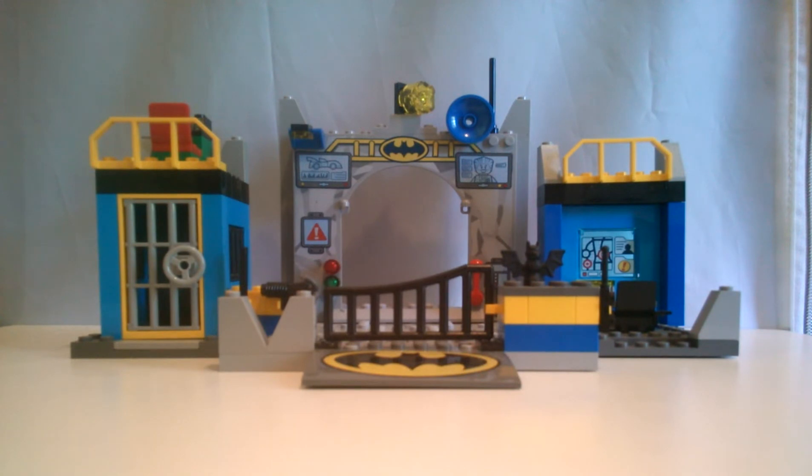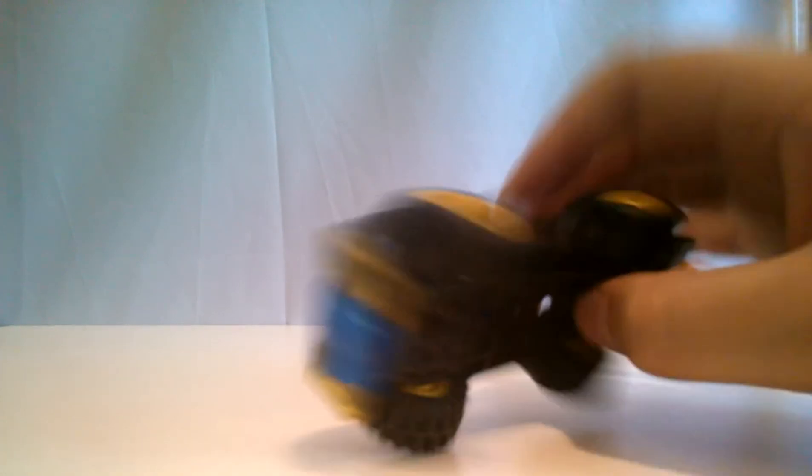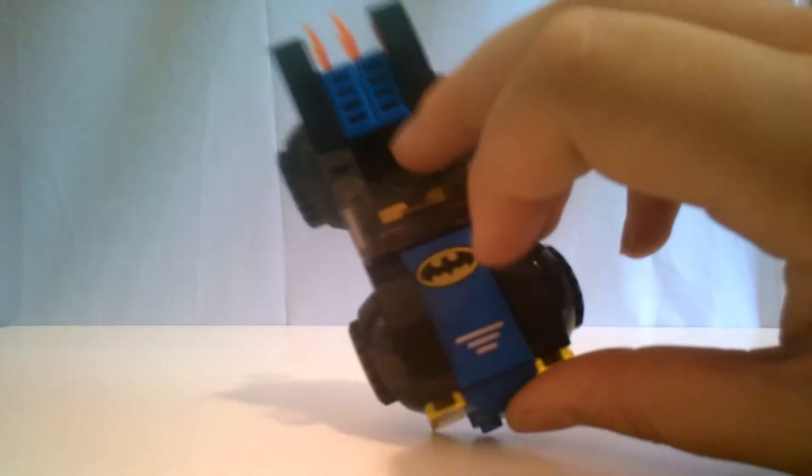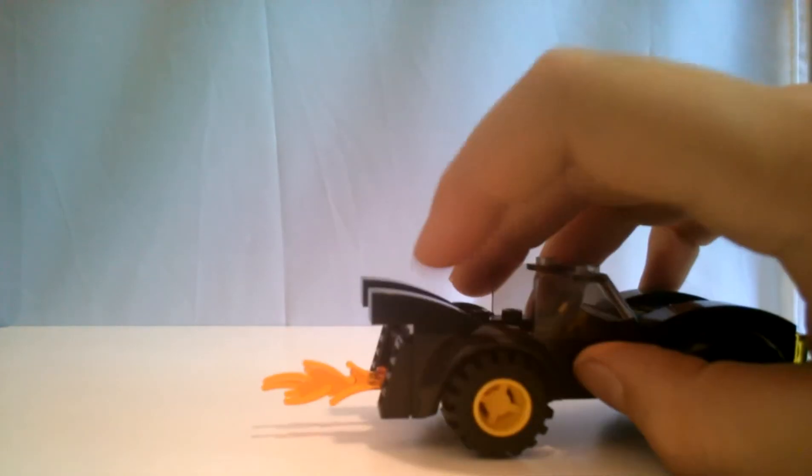I'm not gonna do separate videos on this. I'm gonna remove the Batcave and bring in something else that comes with the set. Everybody knows it. Everybody loves it. It is the Batmobile! It is made with one of those bases that you can connect the axles to. The axles are already connected. There's headlights. There's a blue stripe that continues all the way down. There's a bat symbol right there. And you know all these are printed pieces. Yellow steering wheel. Flames. Black Batmobile. Yellow wheels.